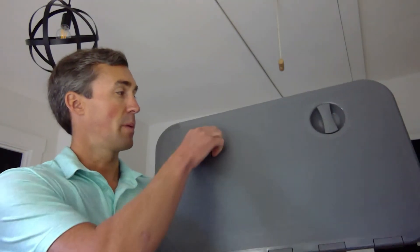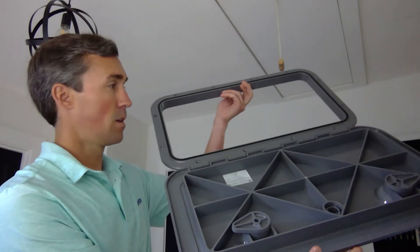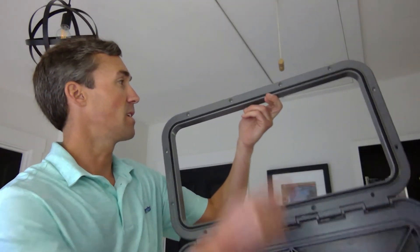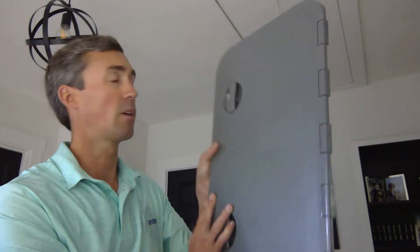On the 4000 series rectangular, to open them up just release these and she'll pop right open. It does lay 180 degrees, which is nice if you're mounting these flat on the deck. You'll see the screw holes are on the frame again and those are covered by the lid, so no need for any screw hole covers there.